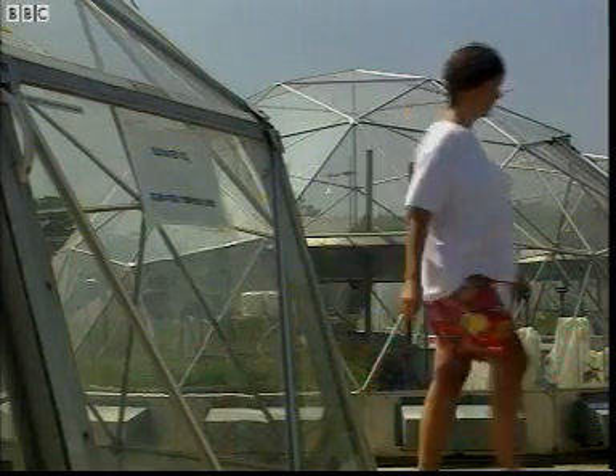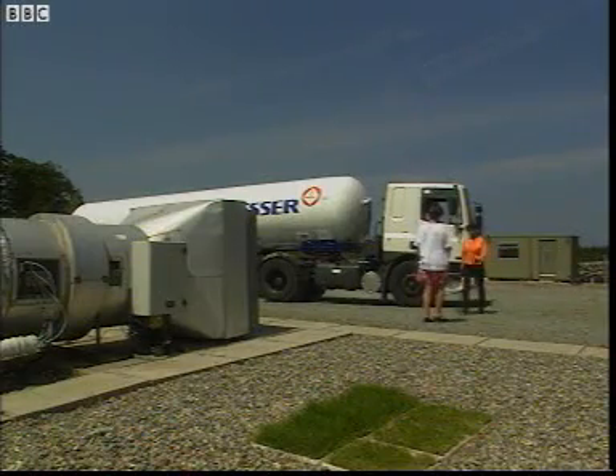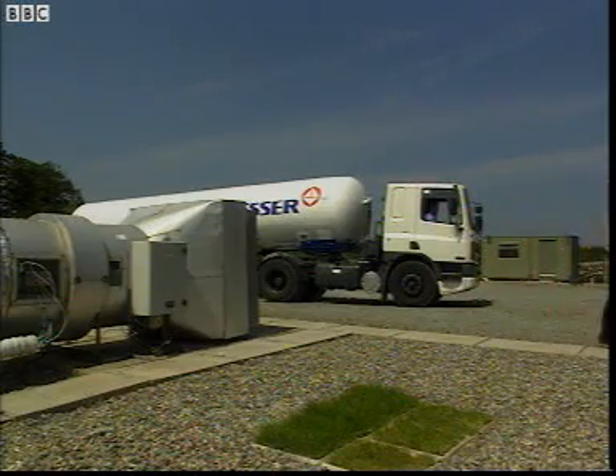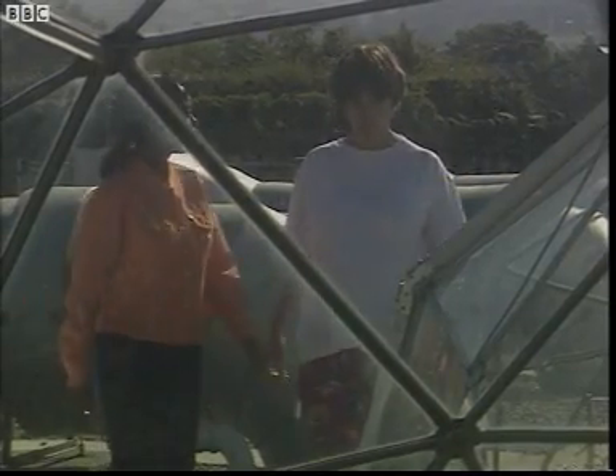Claire Stirling, who runs the project, is waiting to meet me. While Lou's unloading the carbon dioxide, why not come and have a look at what's going on? In each of these domes we've got a selection of plants and we're growing them under different conditions to see how that affects their growth. Come inside.